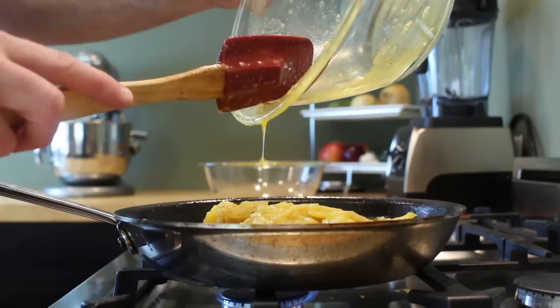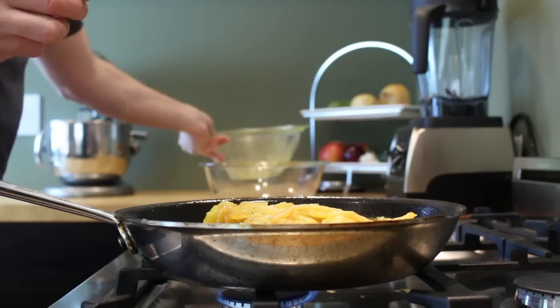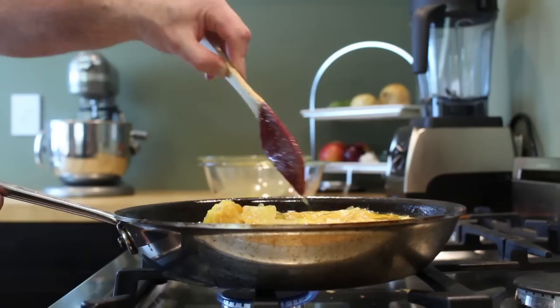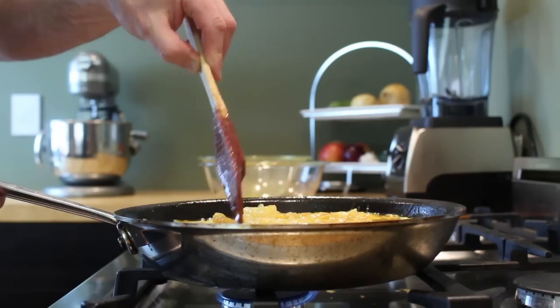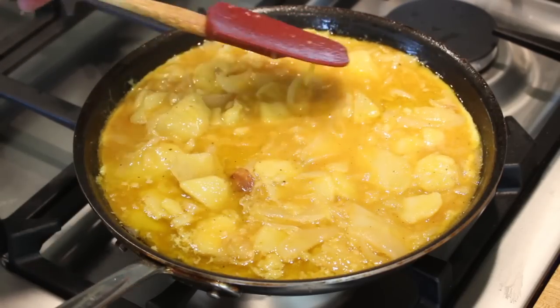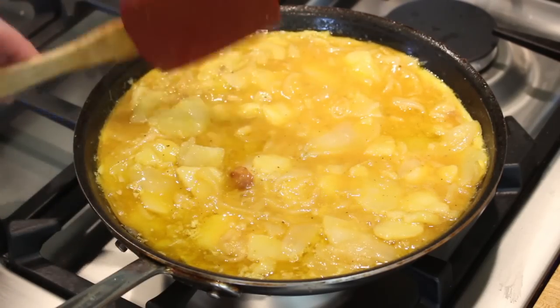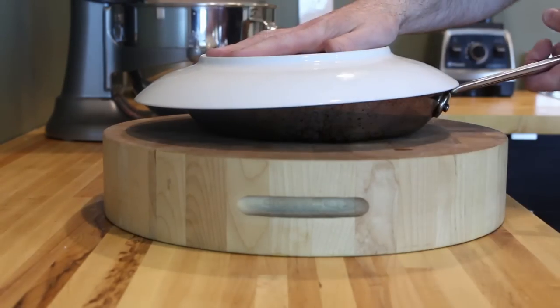Spread it around in a nice even layer — this will ensure that you get a little bit of egg, potato, and onion in every bite. Cook the tortilla for 15 to 20 minutes over a medium-low flame until most of the egg is set, leaving just a little bit on top that's loose. Now the tortilla is ready for a flip.